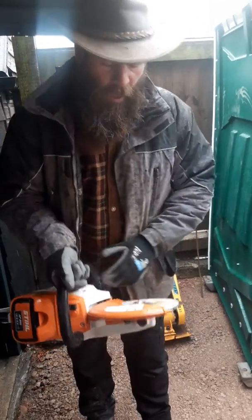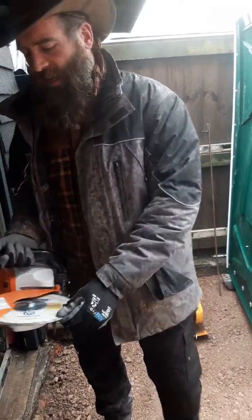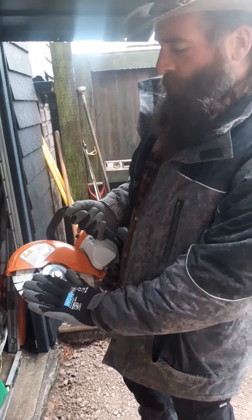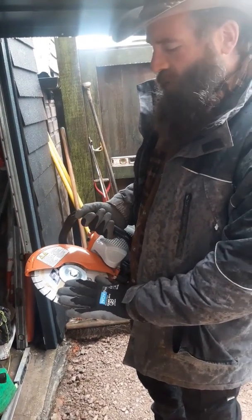I think what's going to be really important with these saws is that you invest in good quality blades. We've gone with Phil from Diamond Disc Direct — we've got the 9-inch Fury blade. I've had this on the bigger models before off of Phil, and it's a really, really cool blade. It just slices through — it's really, really good.